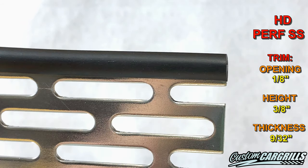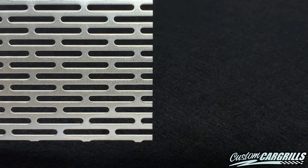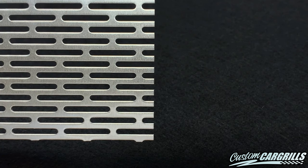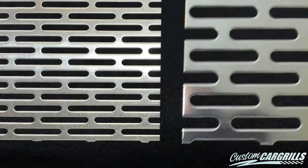Now, if you're wondering how this compares to our regular PerfSS mesh, then let's take a look at that. Here is the standard mesh. This is a great, easy-to-use mesh that's one of our favorite go-to meshes for many of our pre-cut grills. And here's how the HD PerfSS stacks up next to the original.